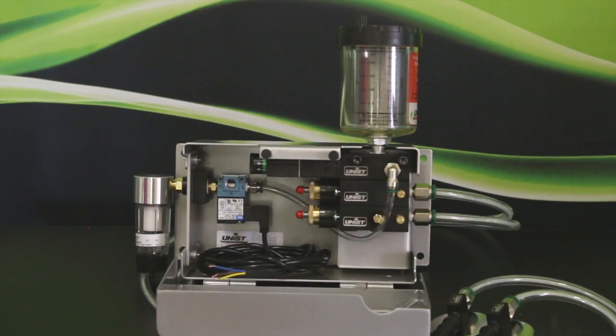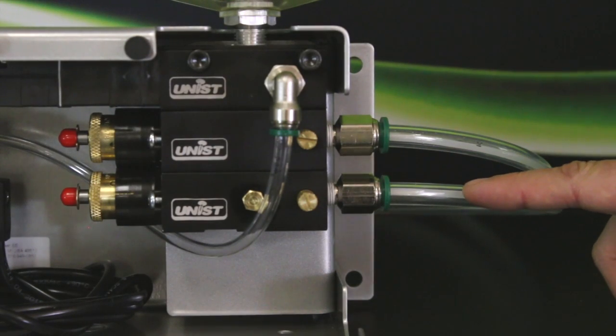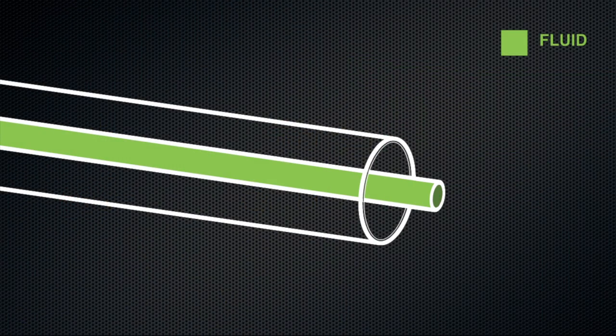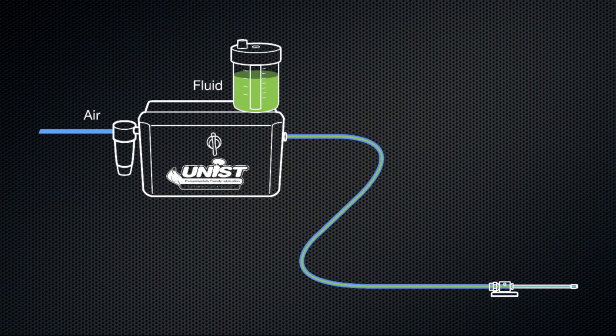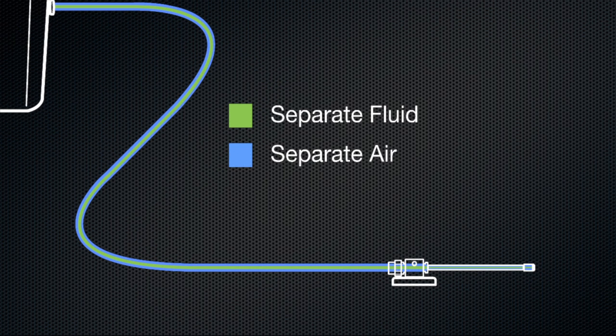Now Nate, you mentioned dual channel — can you explain to our viewers a little bit about what that means? Dual channel systems like this one here feature a hose within a hose delivery method. If we take a closer look, you can see that there's an intercapillary hose that delivers the oil and an outer hose that delivers the air, and the air and fluid stay completely separate until right at the tip of the nozzle where they mix.